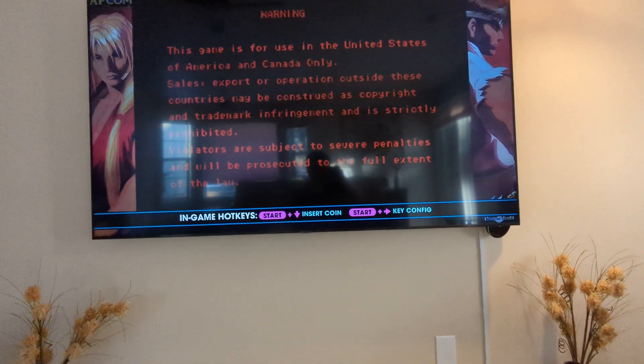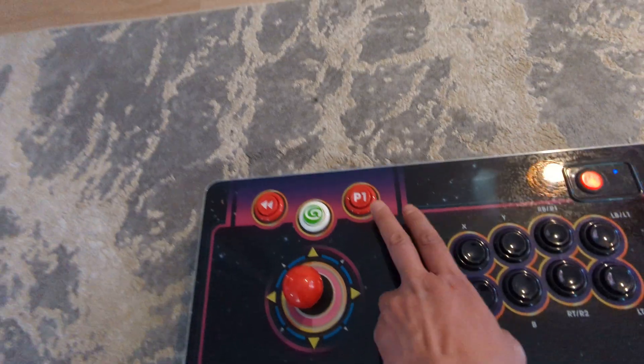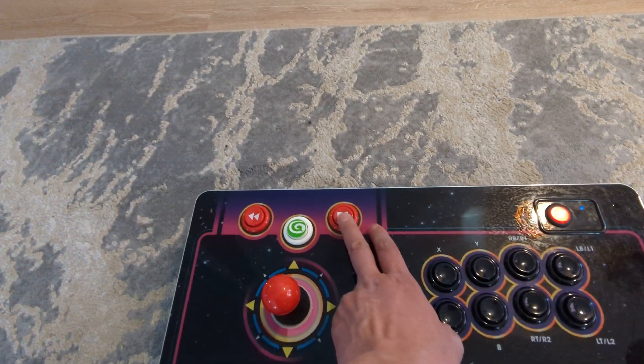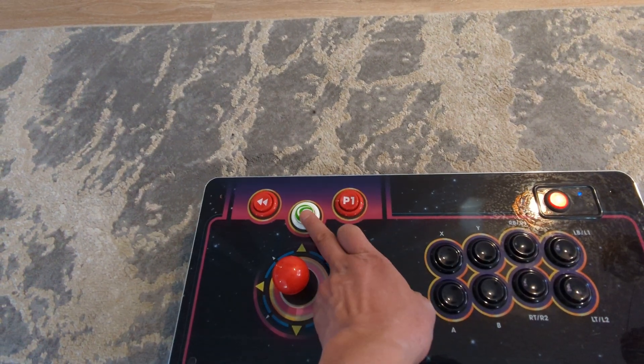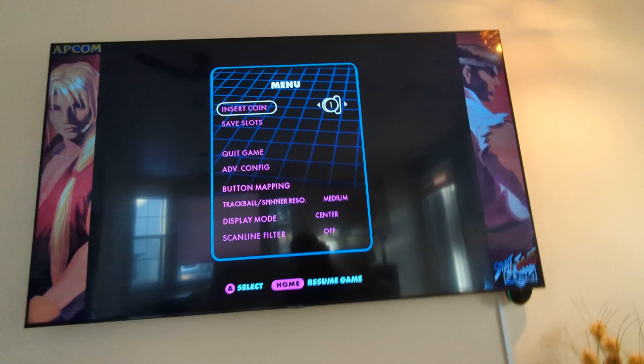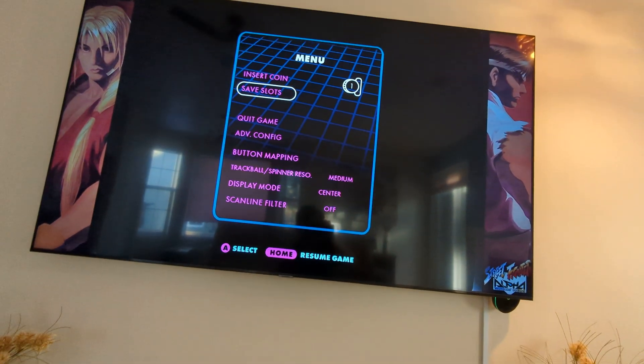Now on the menu, there is a start button. The start button will be the player one button. And when you want to go back, this is the menu button — hit menu. Now you can go back and quit the game and come out.